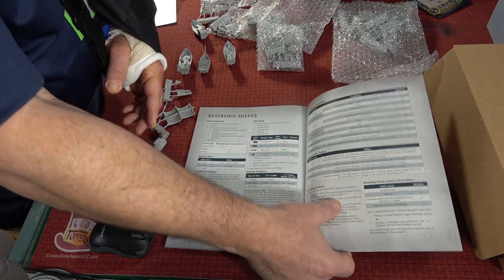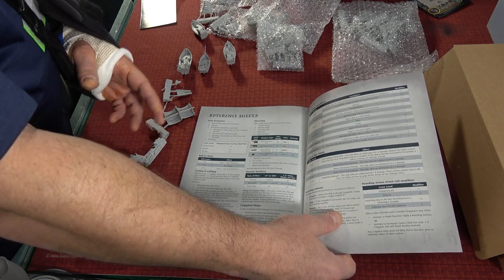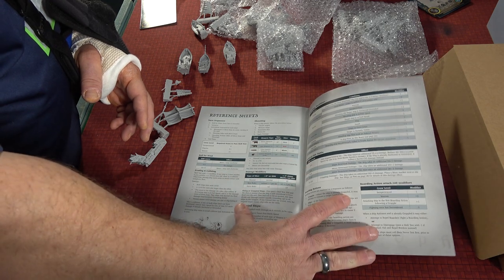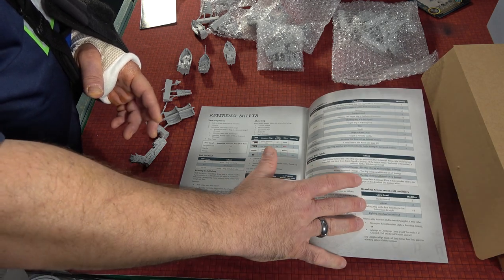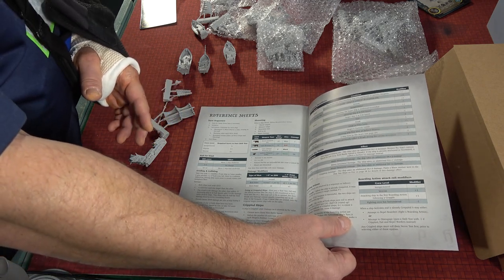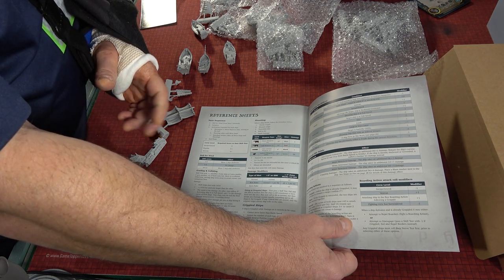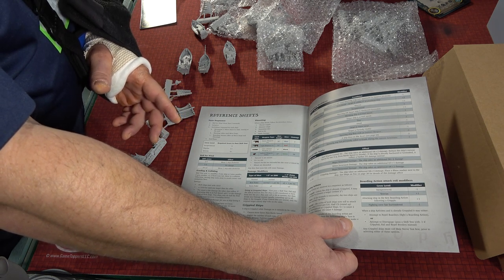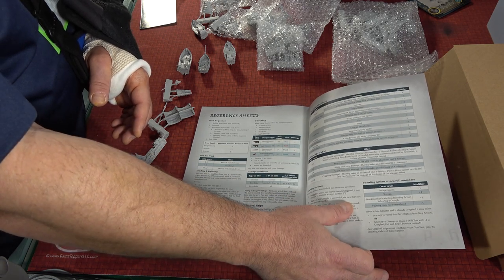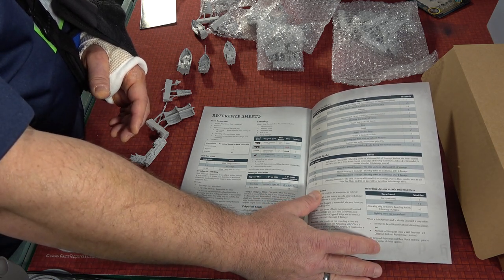It comes with reference sheets that show you everything — how the turn sequence goes. You're going to roll for wind, initiative, activations. You do your movement, your shooting, any boarding actions, then your end phase. Everything is here: critical hits, how those go about, how you hit things. Anything on a six-plus on a D6 is a hit, but you're going to have modifiers. You have to get natural 10s for criticals.